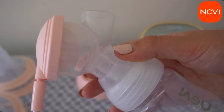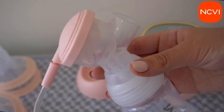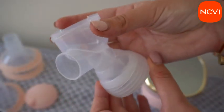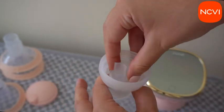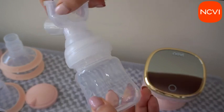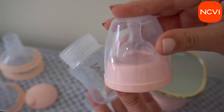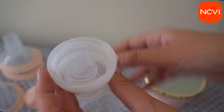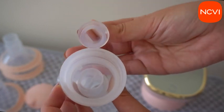To assemble this double electric breast pump, first make sure that your hands and the NCVI breast pump are both cleaned and disinfected. Here is how to use it: first, push the silicone duckbill valve onto the pump body. This is removable and you can remove and reattach it as needed. Make sure the silicone duckbill valve is properly seated inside the pump body.